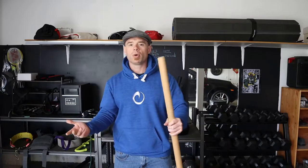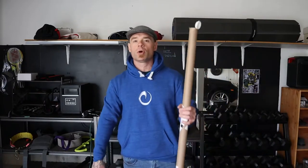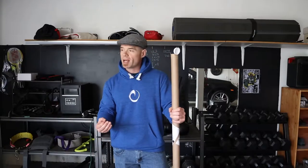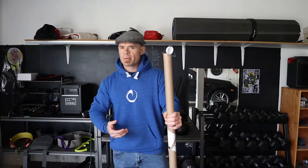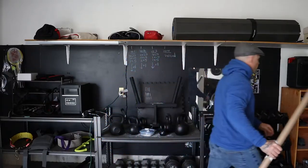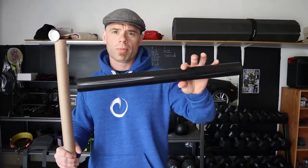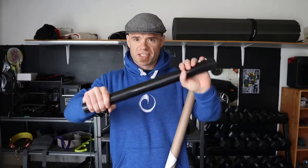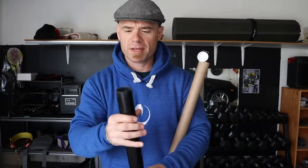It's a simple wooden dowel — not even sure what this costs at your local Home Depot or Lowe's, but I'm assuming it's not very much. So I recently ordered a couple things and I decided to get a Rogue War Bar as well, because it's supposed to be a PVC pipe. I also have a piece of PVC pipe I use to roll my feet or roll muscles — it's a good, stiff, pretty thick two-inch PVC pipe.